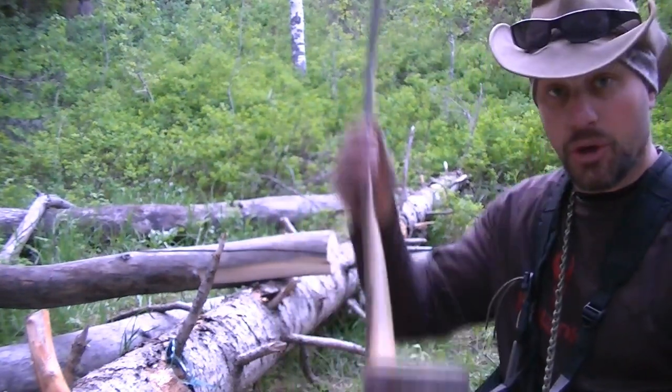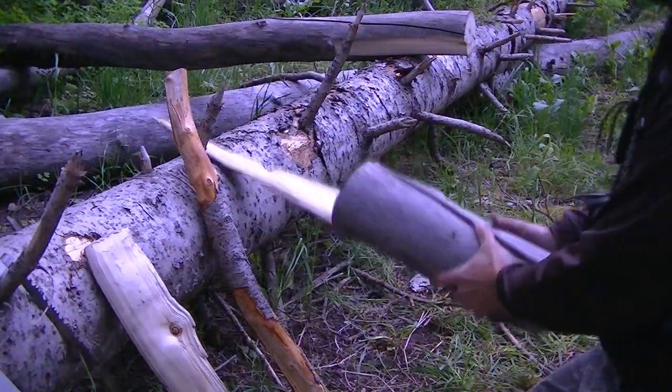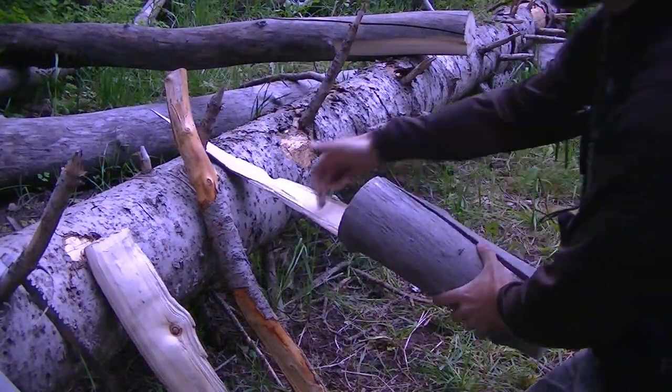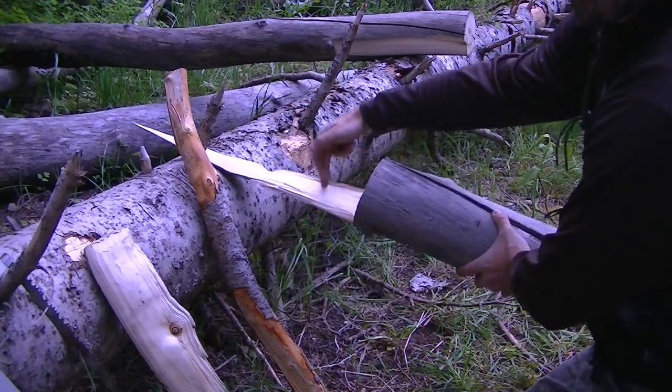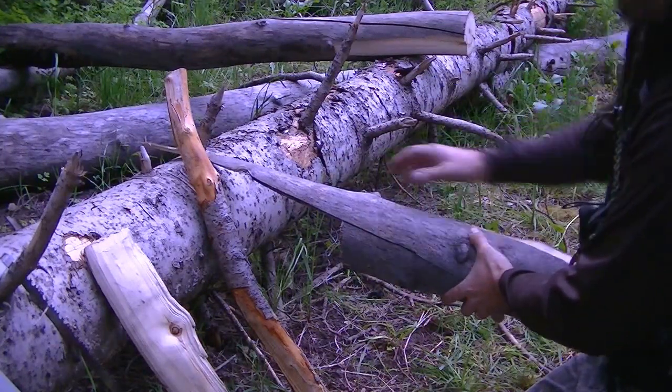One thing to do though is don't hit them this way, because then they break off around this area and they don't work as well. Turn it over and it'll continue splitting it down the back.